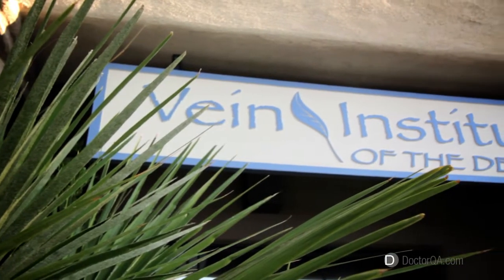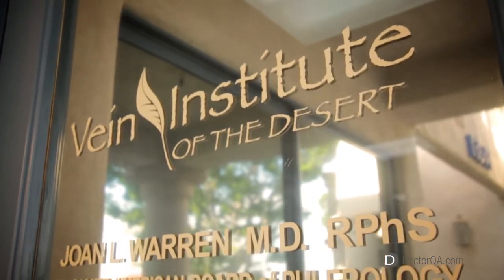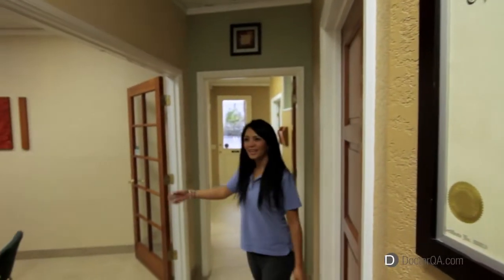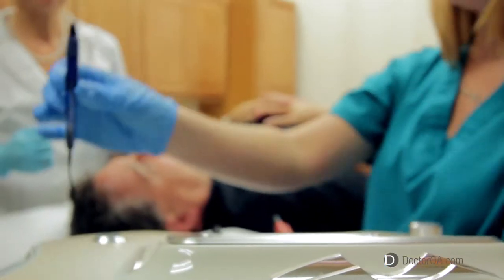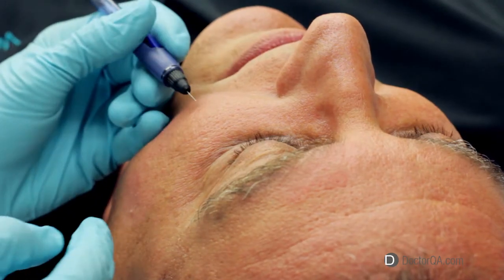I am currently the medical director at the Vein Institute of the Desert in Palm Desert, California, off of Highway 111. I am a diplomat of the American Board of Phlebology and also a board-certified pediatrician. I have performed thousands of minimally invasive vein procedures and have been a trainer for many physicians performing these procedures.